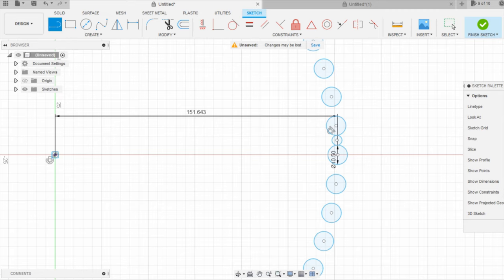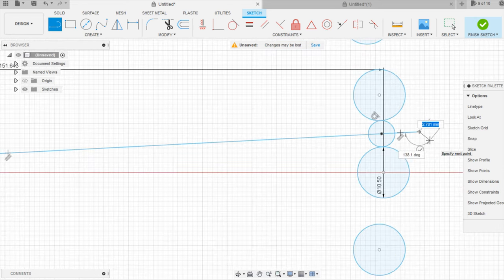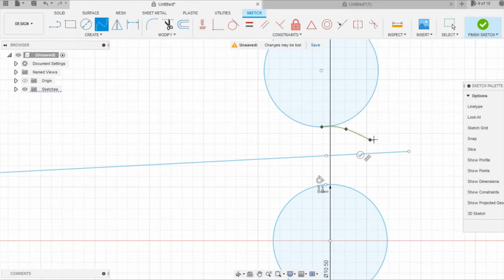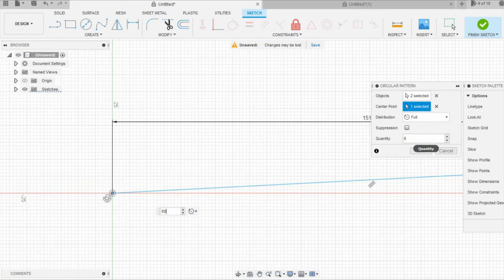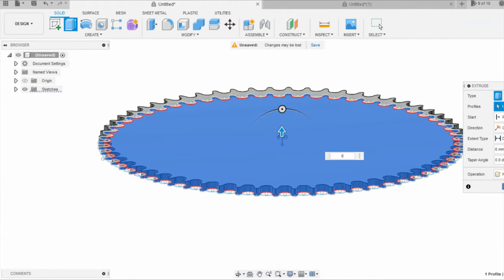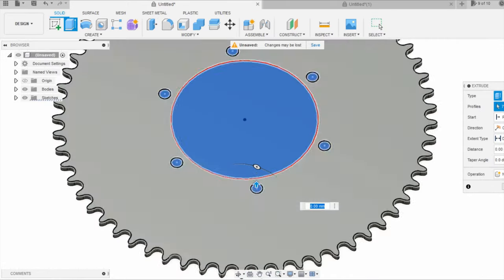You could use a profile like this and it would work fine — just draw it a little bit better. Sketch a line to the center, extend it out, and then I kind of freehand drew the tooth profile, which worked out pretty good. Use that line as a mirror line, then copy that tooth 60 times in a circular pattern as well. Finish the sketch, extrude it out, and there's basically your sprocket. Then mark out the other details like your center hole and bolt pattern.